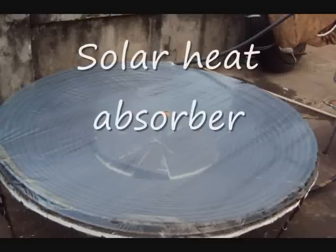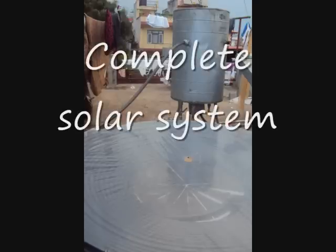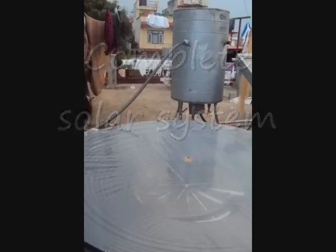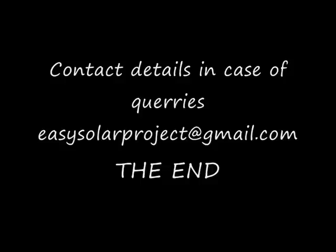The thermal gain of this system in 3-4 hours of sunshine is not less than 25 degrees Celsius. This is a very good solution for water heating for the poorer section of the world.